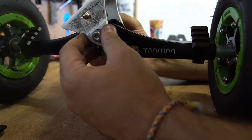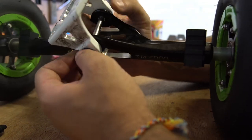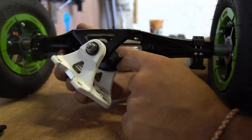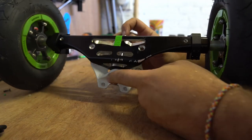Right, there we go — springs are off. And you can see here how much play there is because there's just nothing left of these bushings. So, if you hear a squeak from your truck, it's because the kingpin is rubbing on the hanger, and that's what Scott's been getting on his front hanger. So, we're going to remove this kingpin now.